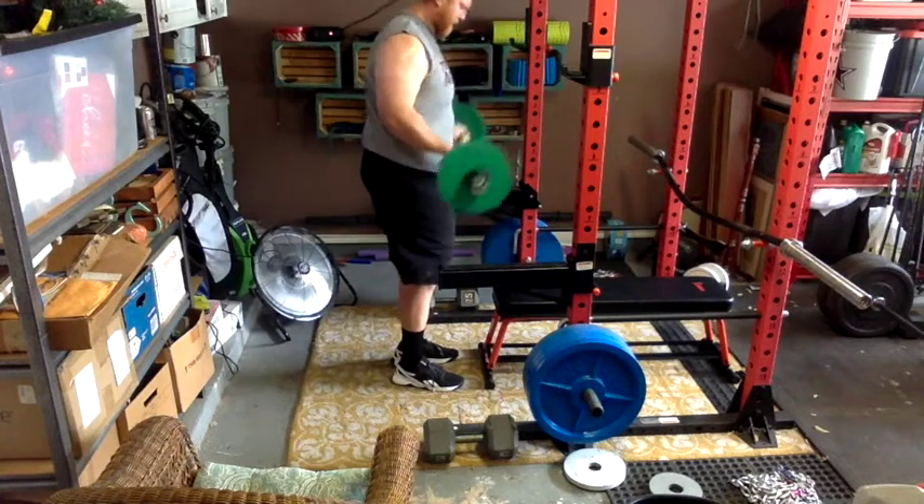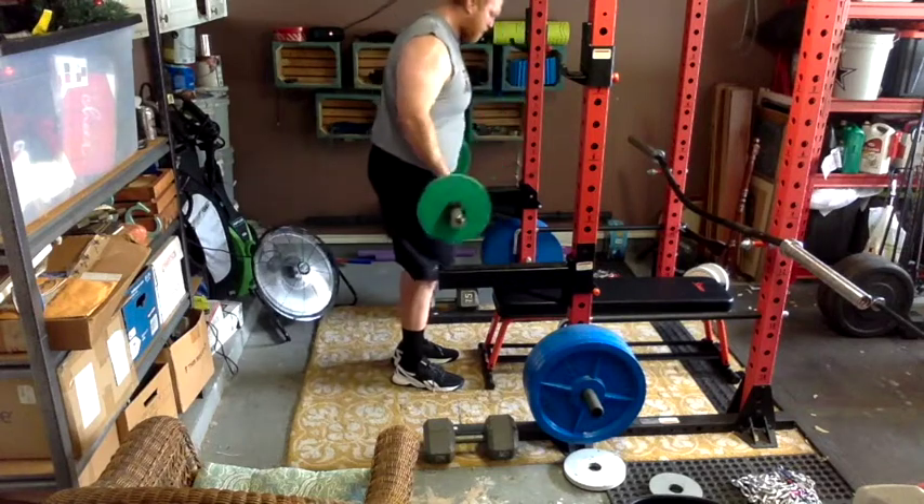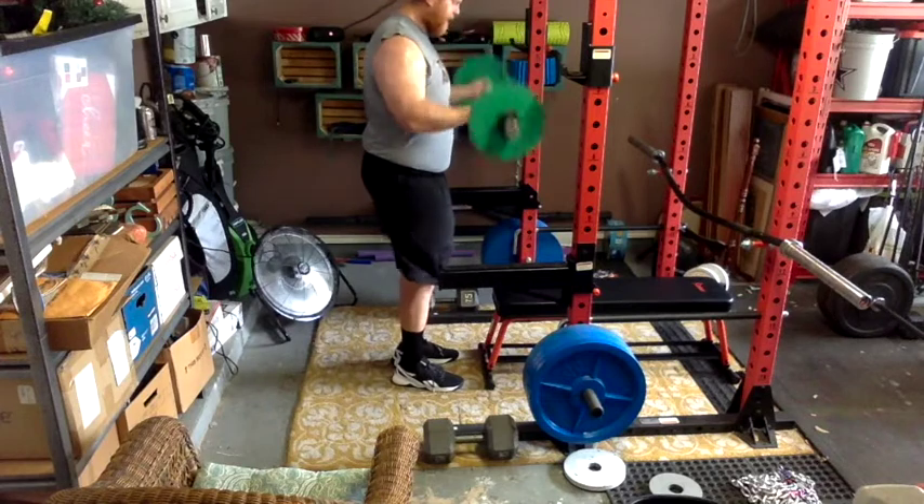I'm still losing weight — I'm down to about 305 right now, depending on water weight and what I ate the night before, but overall I've lost about 15 pounds, which is good. Anyway, I'll see y'all next time.